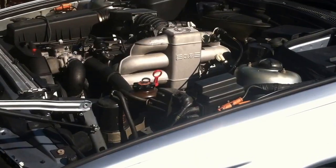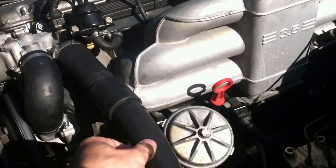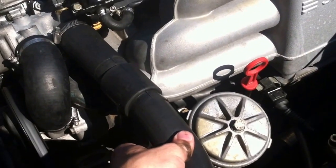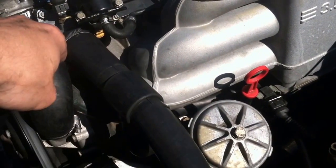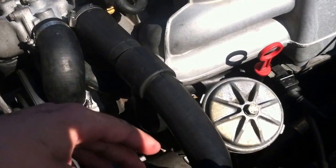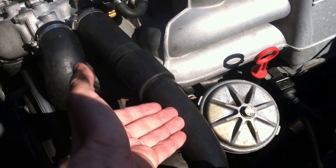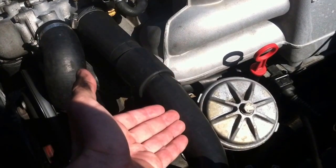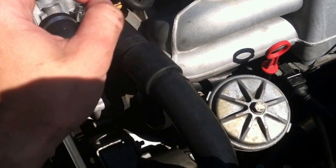Now I'm going to go start the car. With the car started, I'm going to wait until this hose up here gets warm. Once it gets warm, it means the water has done circulation through the system. I'll turn off the car and I will repeat the whole process of draining it, adding water, and running it again several times.